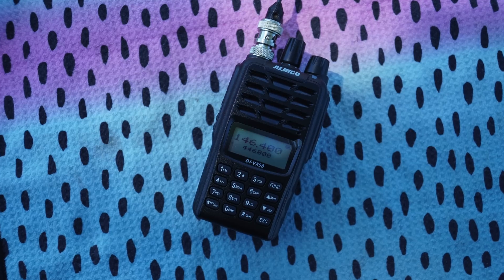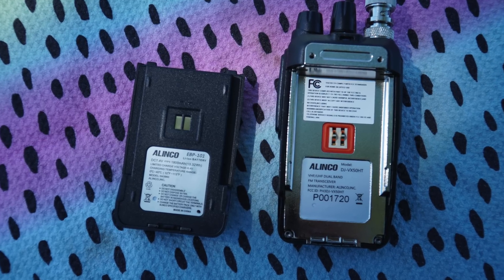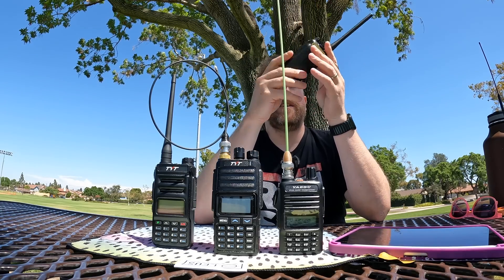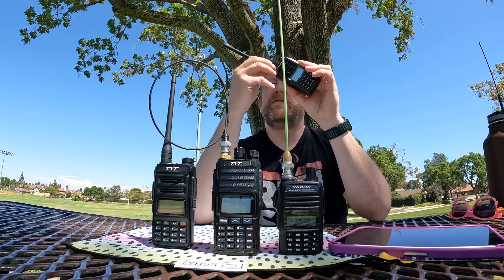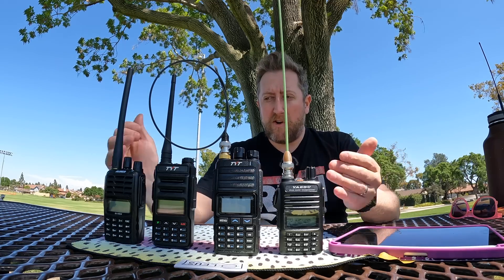I've got another one that's kind of escaped my view until recently. This is an Alinco DJ-VX50. I've never reviewed one of these before. This goes for about $90 to $100 - $99.99, so just barely hitting the mark. You can get this off of HRO's website and Gigaparts. Very similar functionality between these radios. So my curiosity is, if they're all putting out high power, which one does the best? We're also going to be testing the input audio on two meters.